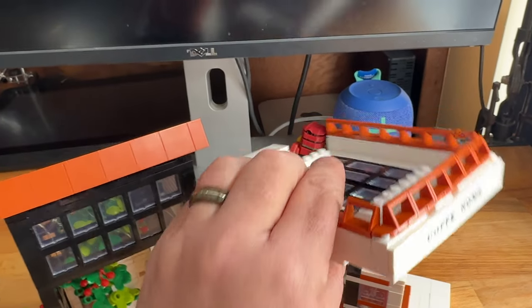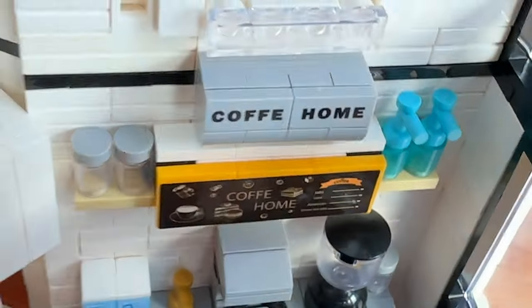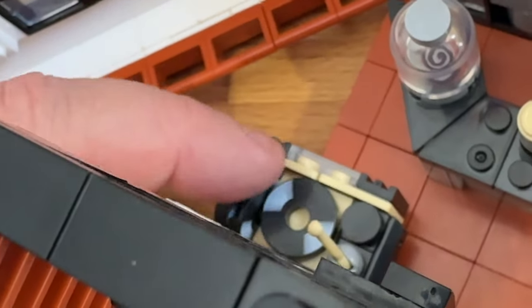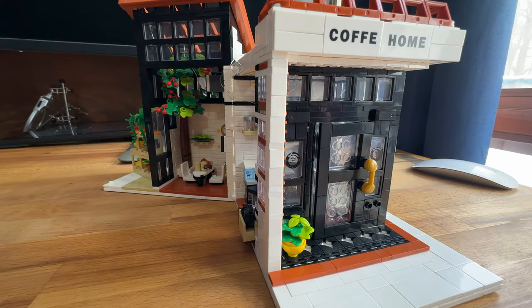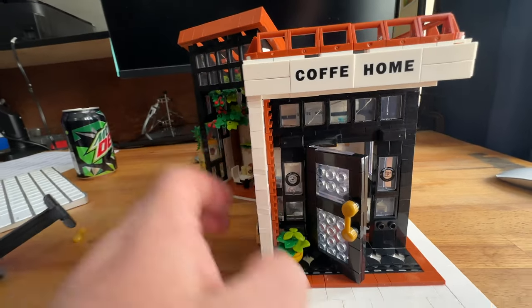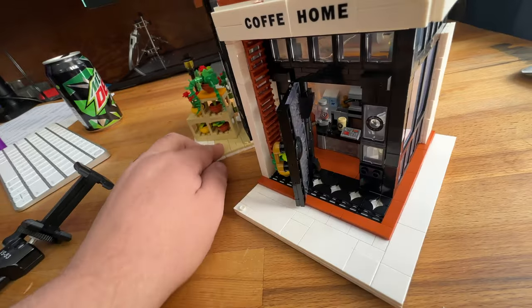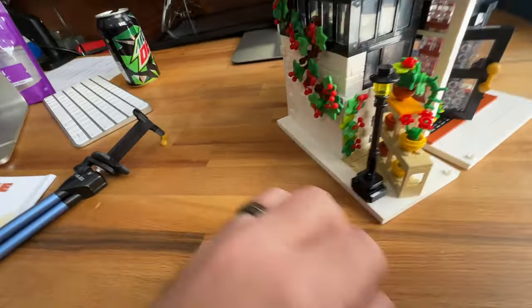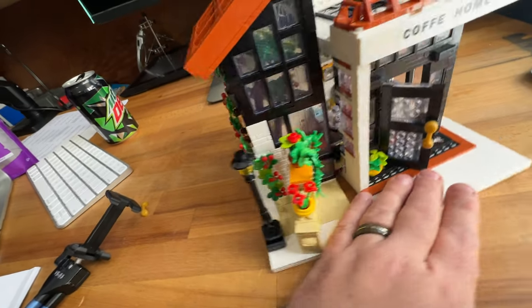There's another seating area, and the top actually comes off — it's designed to come off — so you can look inside the coffee house better. You could probably get a couple of minifigures in there. I really like this record player, which has spare records you can put in, it spins, and you can put the arm down on the record — a nice touch. This build uses what I've been told is the SNOT method — studs not on top — giving essentially stud-free finished surfaces, with solid walls and walkways with no exposed studs. I'm learning about these building techniques all the time.